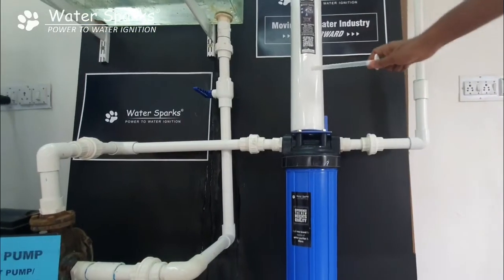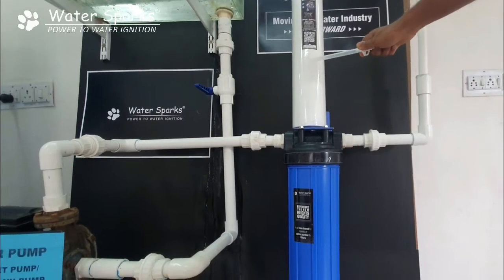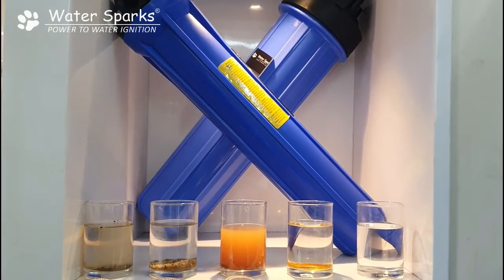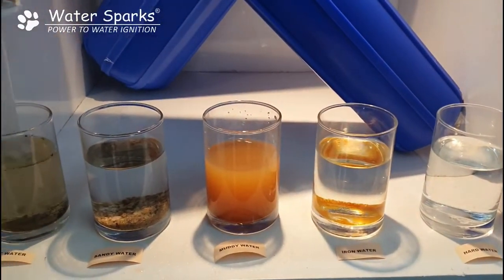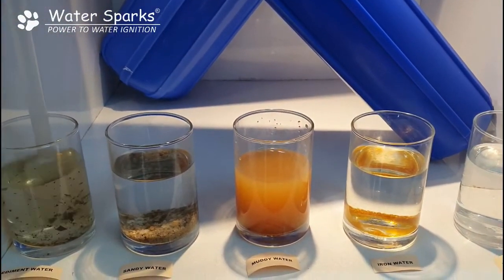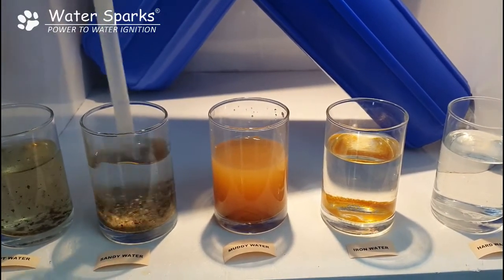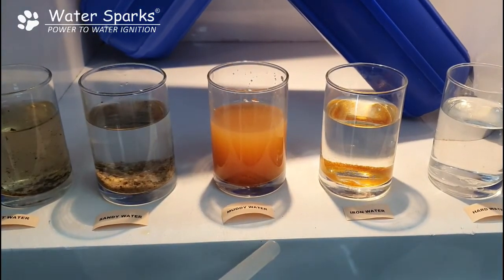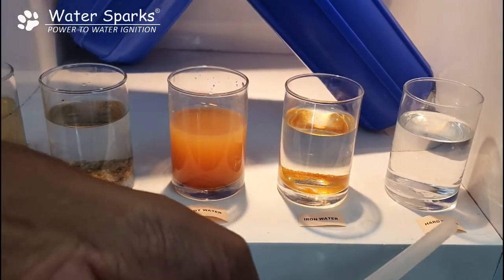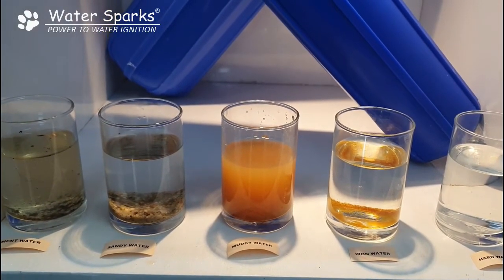Keep in mind there is a cartridge inside this filter and you just need to change this filter based on your water quality. This filter will purify sediment water and sandy water — for example, fine sand coming out of your borewell — this will remove it. However, this will not work for muddy water, iron water, or hard water. Other than these, this filter removes sediment and sandy water perfectly.